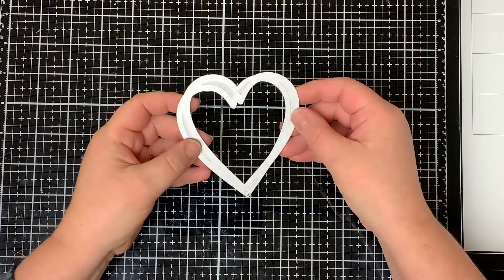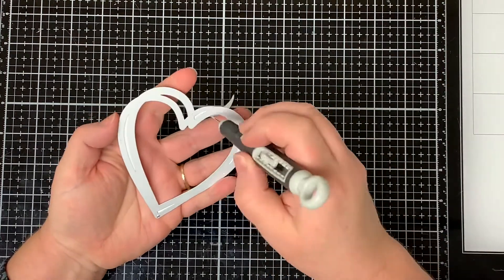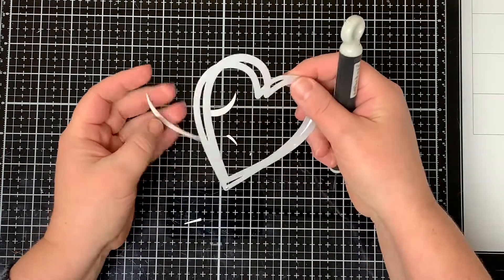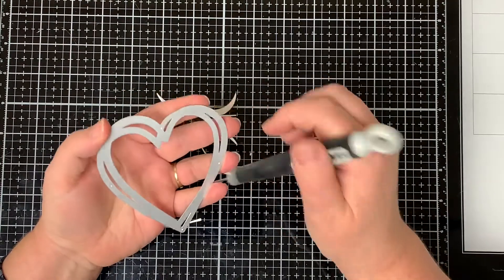You can do so much with this die. It's a beautiful intricate frame when it's cut out. I already die cut it so you can see how easy it comes out of the metal frame. I didn't need to use a metal shim to die cut it — it cuts out pretty easy.